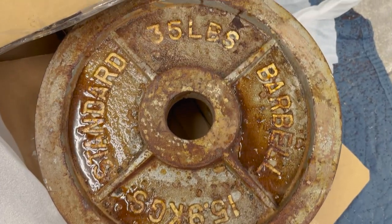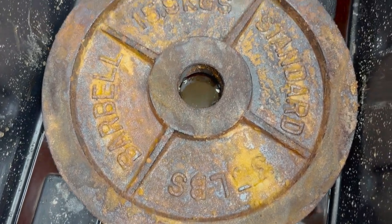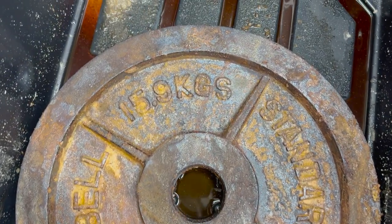I've still got a few rusty plates in my garage. What else should I try next time? Let me know in the comments section. Don't forget to like this video and subscribe to my channel. Thanks for watching.